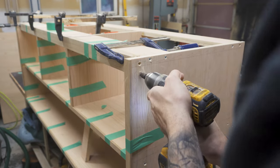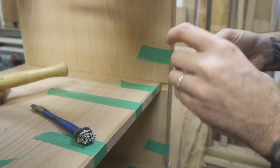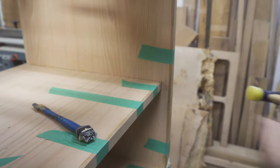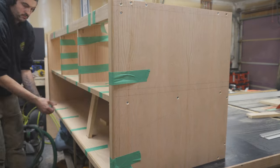I added a couple of screws either end to permanently hold it into place, seeing as it's going to be covered by the walls. I patched in a little mistake that I made — yes, I am not perfect — and let the glue dry overnight. The next day I removed all the tape and then gave all the edges a good sand until they were nice and flush.